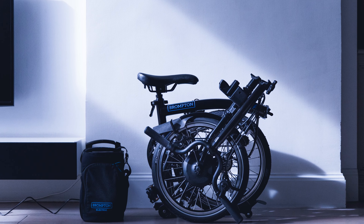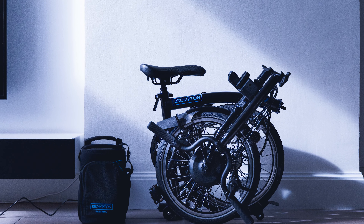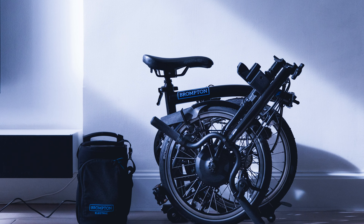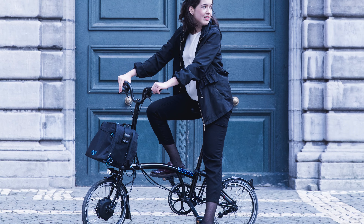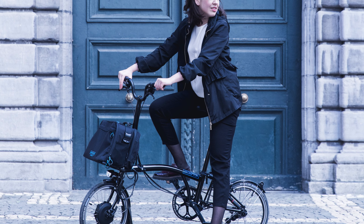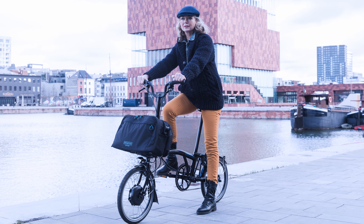The Brompton Electric C-Line bike comes stock with an essentials bag that houses the battery and charger, and also has a 1-liter pouch for any personal items. If you want to carry more, you also have the option to buy the large electric city bag, which houses the battery and charger but also has a 20-liter capacity as well as a separate laptop sleeve. Both bags feature a shoulder strap for easy transportation when carrying the folded bike.